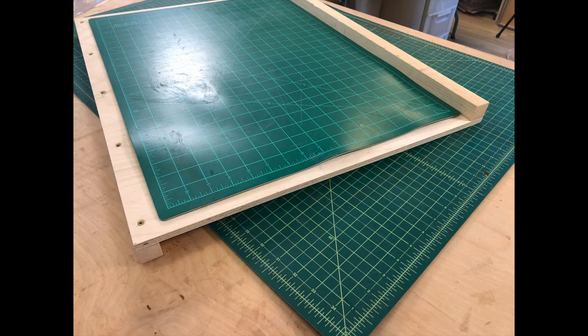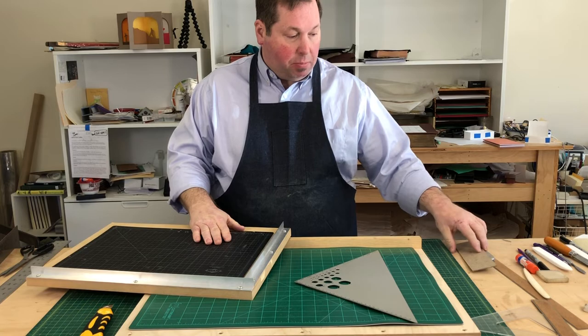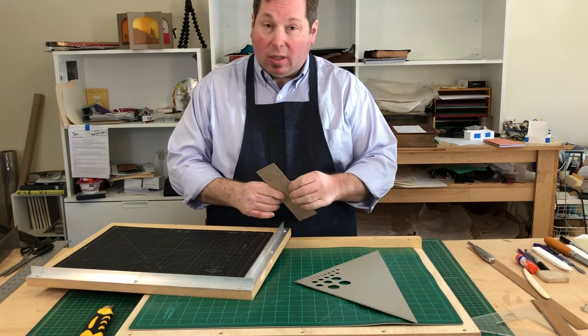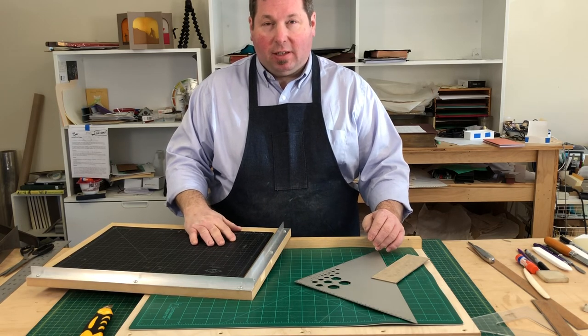Darren of DAS Bookbinding uses a similar system and actually has a video showing how to construct one. I'd like to thank Brandon of Ex Materia Woodworking — you can find him on YouTube — who was nice enough to construct these for me. I'm far better at paper and board than I am at wood. I hope this has given you a few extra options for cutting that bookbinder's board, making those clean nice lines, and getting them square. Thanks so much, and we'll see you next time.